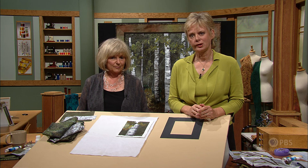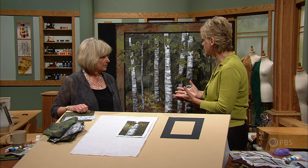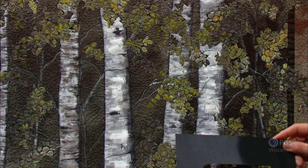During this series on Landscape Quilting Workshop, Natalie and I are not going to show you how to compose the entire scene, but rather elements within the scene. We're going to start with October Evening, as we mentioned, and start with the white birch.